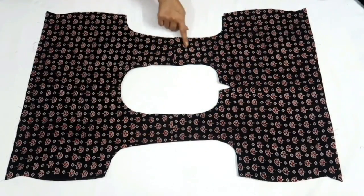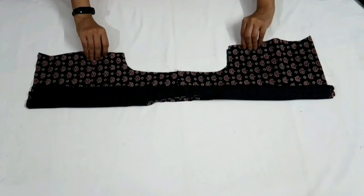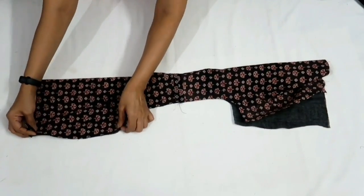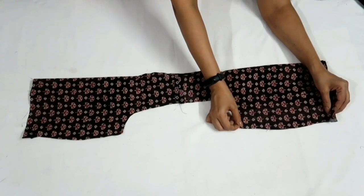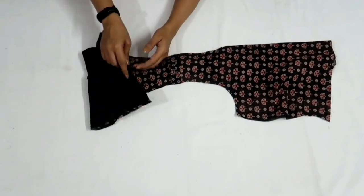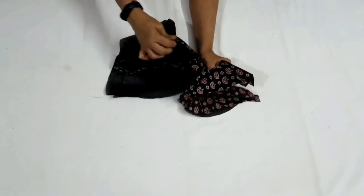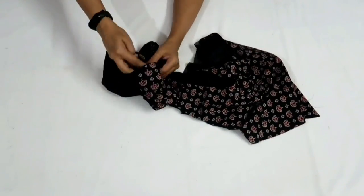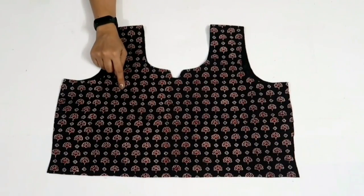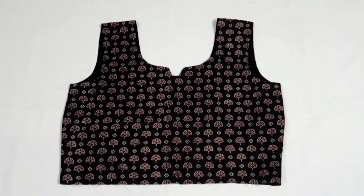Now similarly I'll finish the other side. Roll the entire bodice towards the other armhole, flip the lining, join armholes and make a stitch. I've stitched it — now again pull the bodice inside out and with this the bodice is ready. Now I'll stitch the side fitting seam. So the bodice is finished.